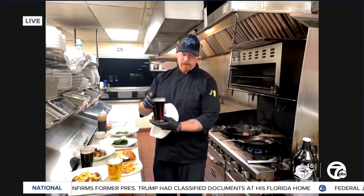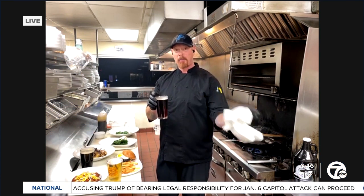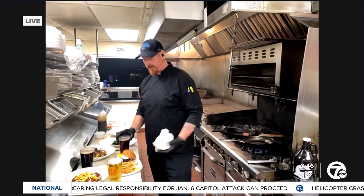You've got meat and bacon, and you've got to have a good burger on the menu at a brewery, right? Absolutely. And then this is our Munich — it's a wonderful beer, kind of between light and bold, and it's going to bring out the flavor of the beef.